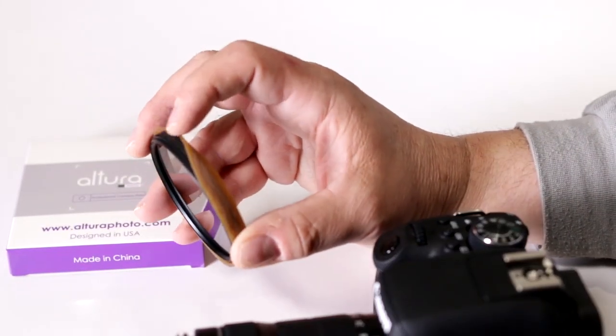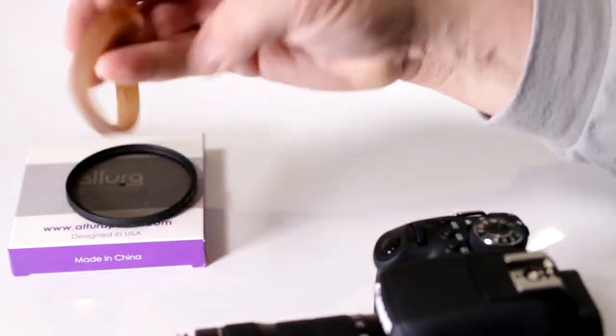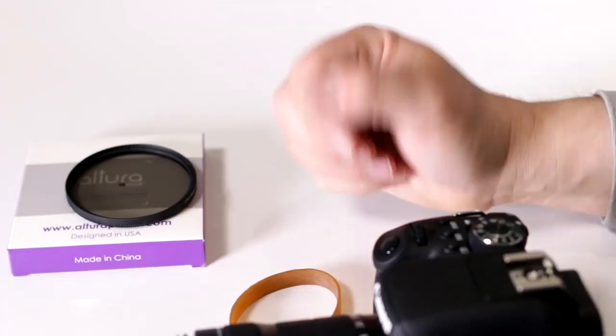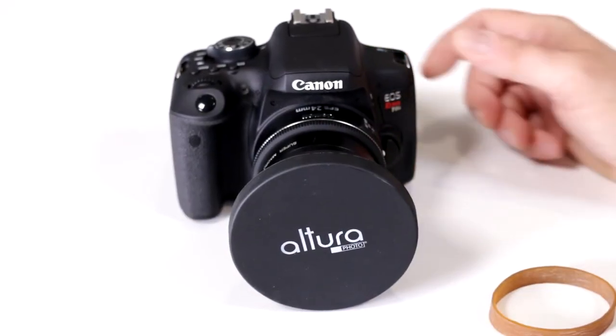So this would be a recommendation to have a rubber band with you at all times. Put it in your gear bag, in your camera bag. This is something that comes in handy when situations like this arise, especially when you're out on the field. It's happened and believe me, it happens to a lot of us.